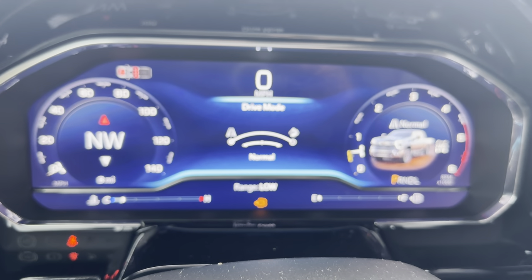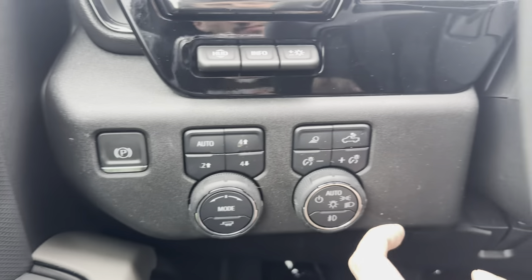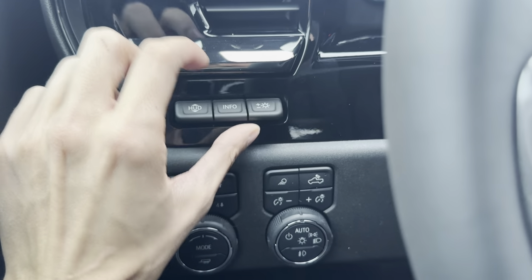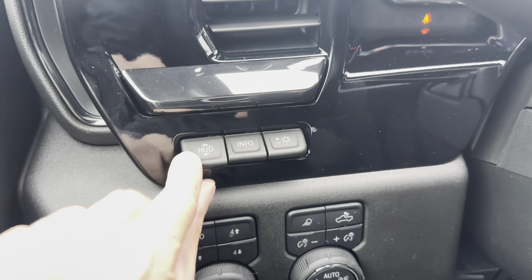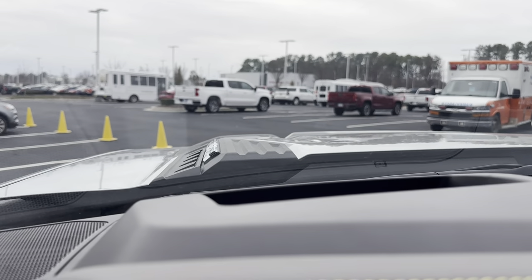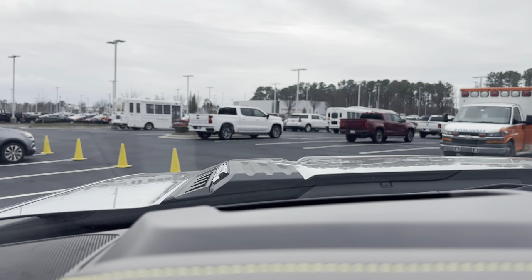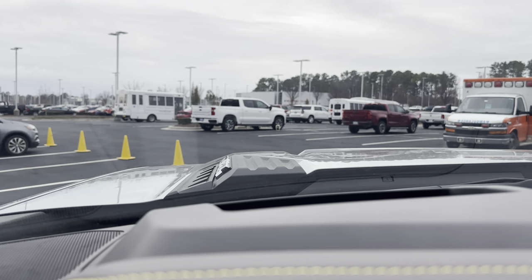We have an off-road mode and we have normal mode. We also do have a towing mode if you press this button. All of our light controls are right here. We do have our adjustments for the heads-up display — you can turn the brightness up or down, change the info, and move the heads-up display up or down. This is what the heads-up display looks like. The camera's not the best at picking it up, but it looks a lot better in person.